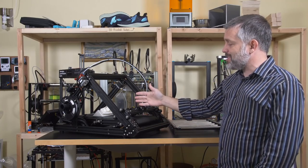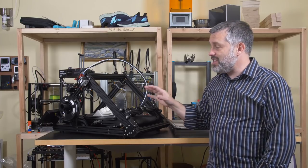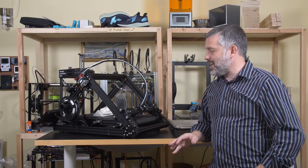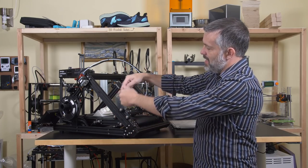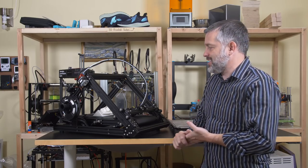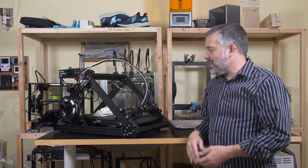Alright you guys, if this is your first time seeing this printer, or when you did first see this printer, if you didn't know what it was, you probably thought: what a stupid gimmick. Why would they rotate a perfectly good Core-XY printer 45 degrees about the x-axis? Is it just to save some money on a couple of uprights? This is just a gimmick to get you to buy more printers, right?